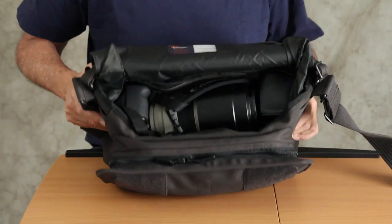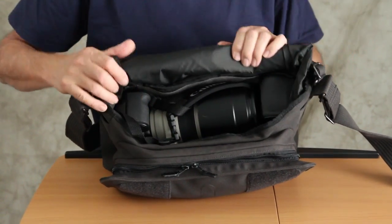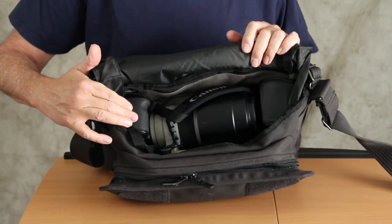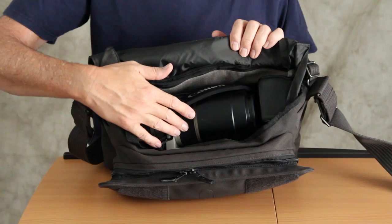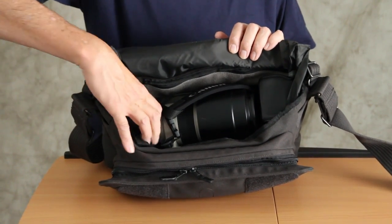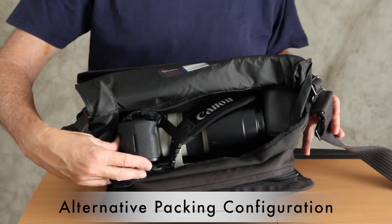I'm opening up the bag. You notice it didn't make a lot of noise because I'm using the silent flap — the silent feature. I have a camera in here: a 5D Mark II with a 70-200mm f2.8 lens. This is a lens that I shoot with a lot on location, and I have it packed horizontally inside the bag.